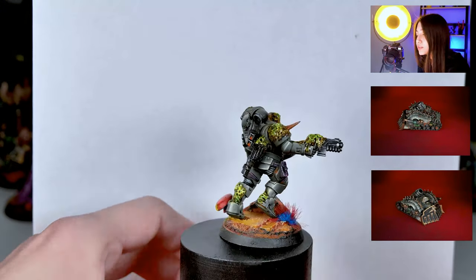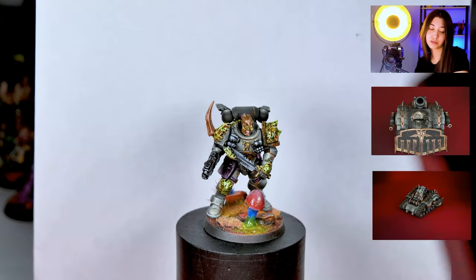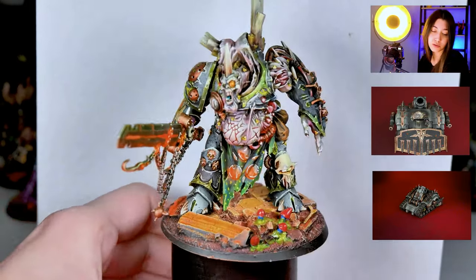The bases are ours — they are called Battlefield Bases and you can order them from our website. This is really one of the most interesting commissions I've seen since I've been working here, and I've been working here quite a while.